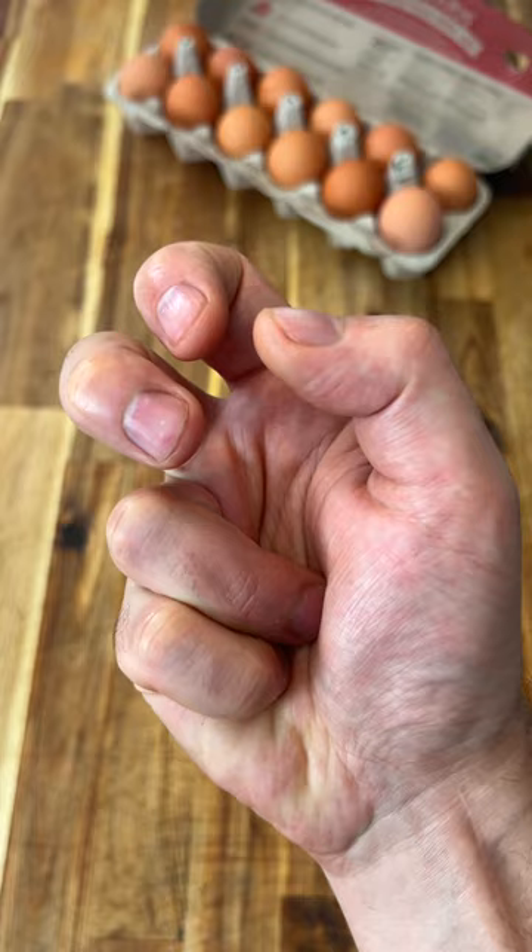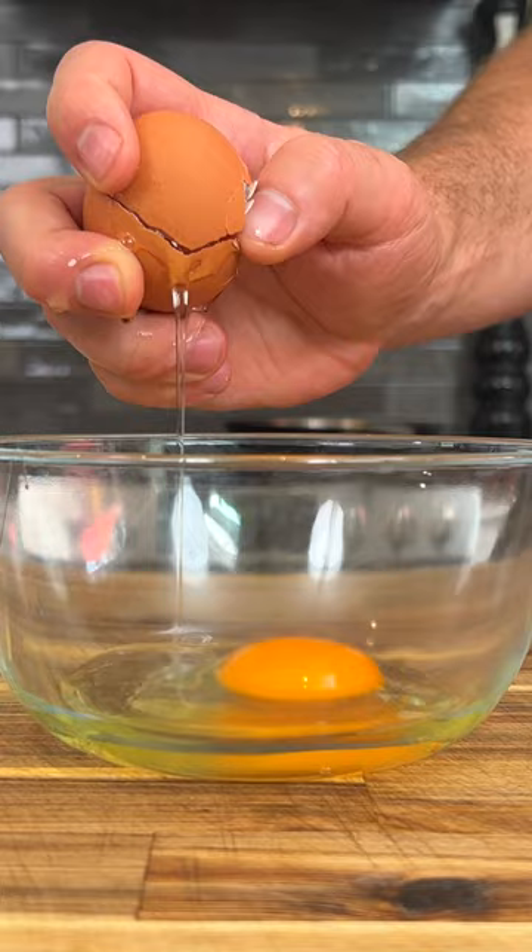Crack your egg on a flat surface and basically just use your thumb to open it up. It really is that easy.